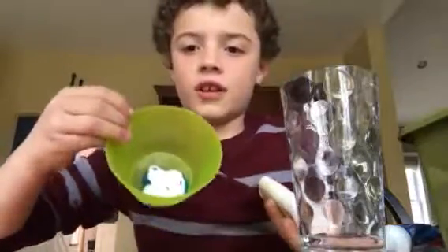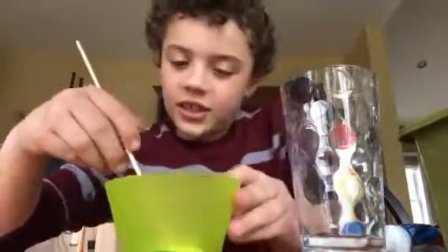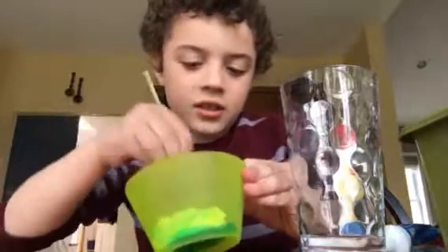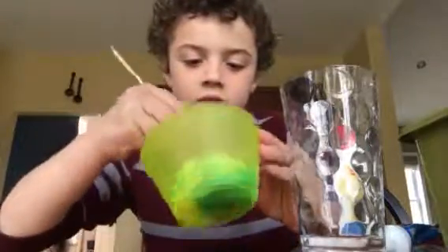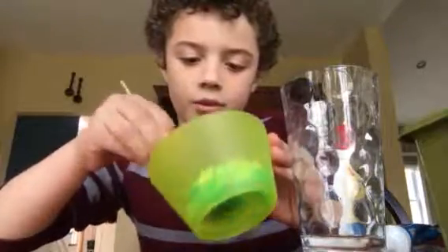Okay, so it should look like that. Now you need to just mix it together till it becomes nice. It shouldn't take that long, so you want to mix really well.